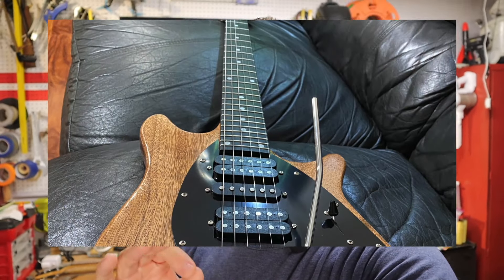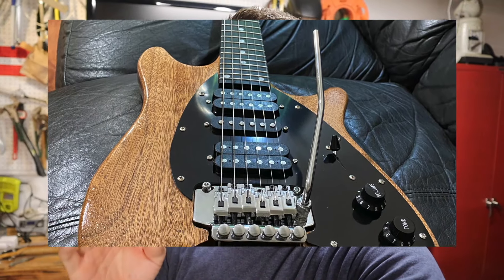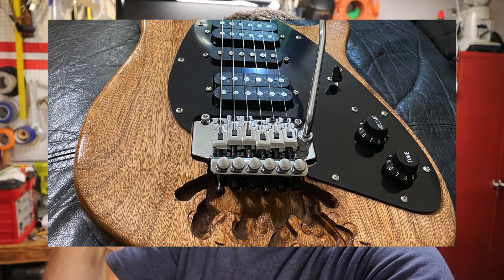Hey folks, welcome to the channel. Today I've got a really cool project to show you. I made a kind of tribute — not an exact replica — to Bradley Knoll's brown guitar. I'm going to have links down below to all the templates I used, totally free to download. This should be a pretty cool build, so let's jump into how we made this thing.